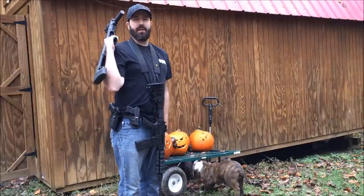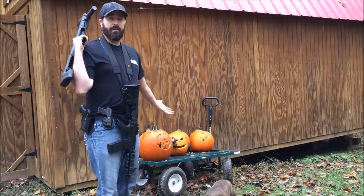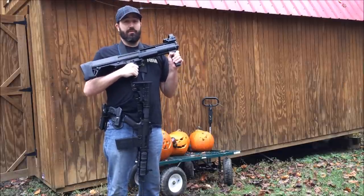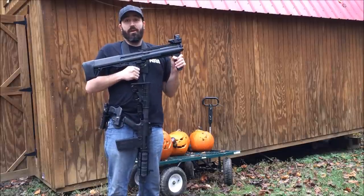Hey guys, have you ever been thinking after Halloween, what am I going to do with all these damn leftover pumpkins? Well obviously, as you can tell, I have got a plan. I'm going to shoot them, blow them up, light them on fire — who knows?